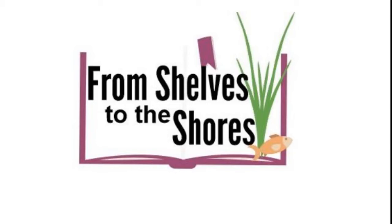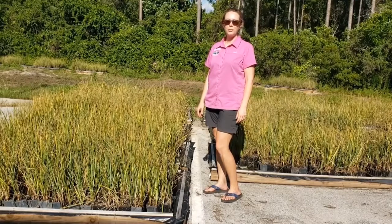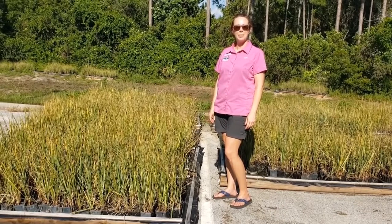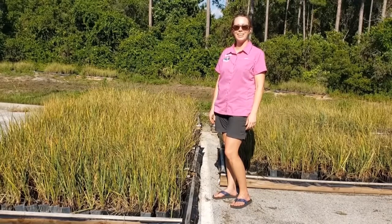Welcome to From Shelves to the Shores, brought to you by the Choctahatchee Basin Alliance and AmeriCorps Northwest Florida Environmental Stewards. Hello Explorers and welcome to your first lesson. My name is Amanda Bryant and I am the Education Coordinator of the Choctahatchee Basin Alliance.